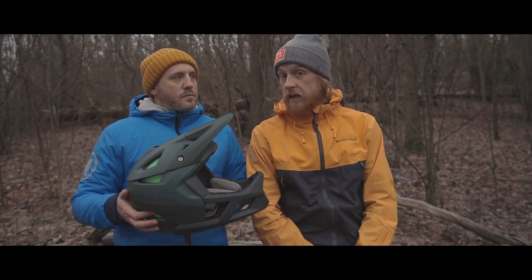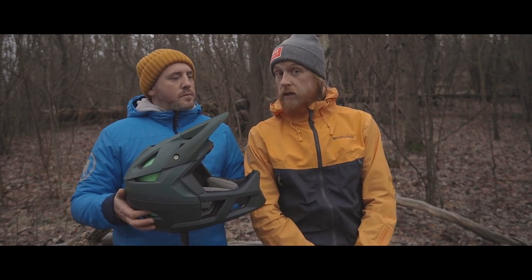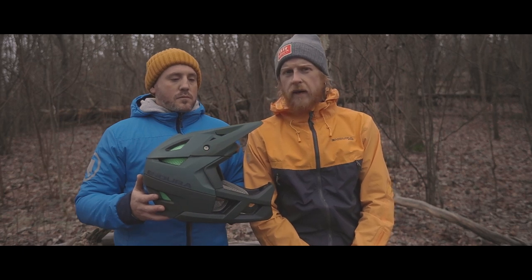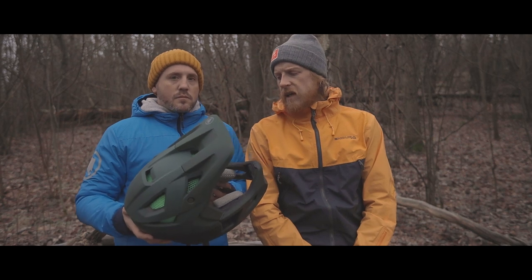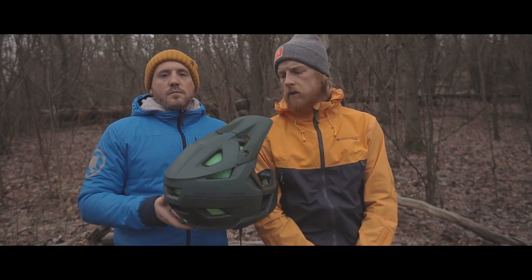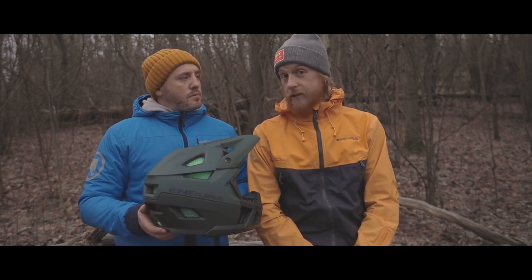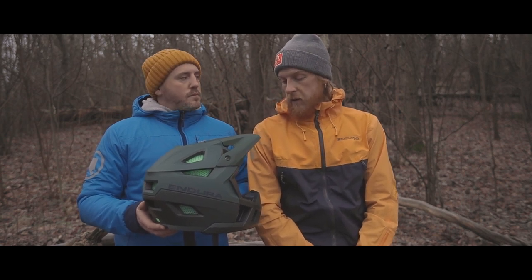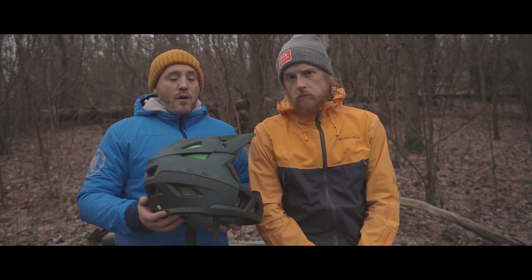My son always wears a full face helmet when riding his bike in the woods with me, and I want to set a good example. People think full face helmets are only for races, but you should be wearing one if you're working at race speed, going for gnarly stuff, or just want to save your pretty face. A full face is the way to go, and I think we're going to be seeing that a lot outside of races too.